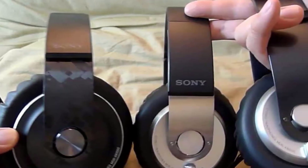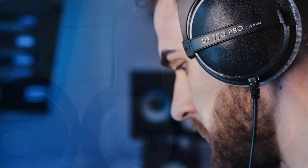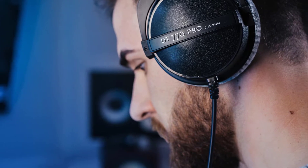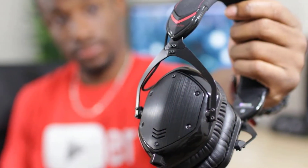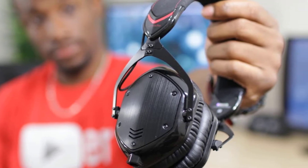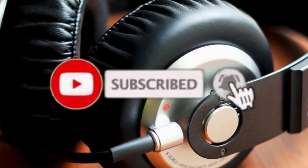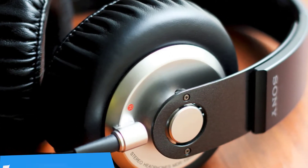Hello guys, in today's video we're going to check out the best bass headphones in 2020. I made this list based on my personal opinion and tried to list them based on their price, quality, durability, and more. To find out more information about these bass headphones, check out the description below, and make sure you subscribe to stay up to date with the latest technology reviews.